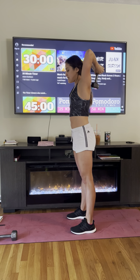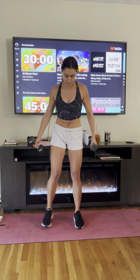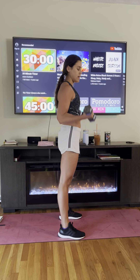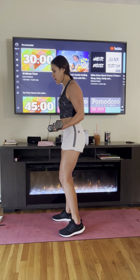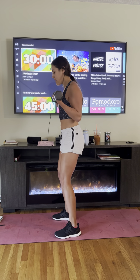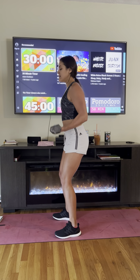Now we're doing double bicep curls. Always keep your elbows bent and engaged — never drop the weights and rest, always stay bent. Up a little, up a little more. Try not to swing — keep everything controlled. Knees bent, core activated, back nice and tall, shoulder blades rolled back, weight sitting into your heels.